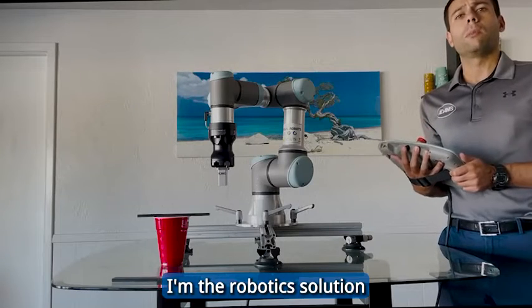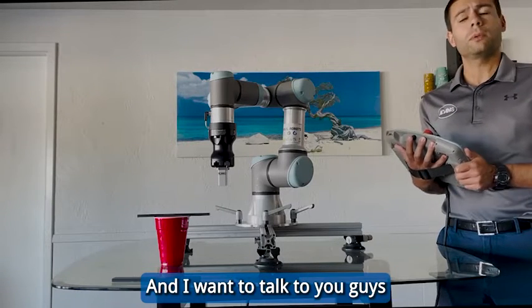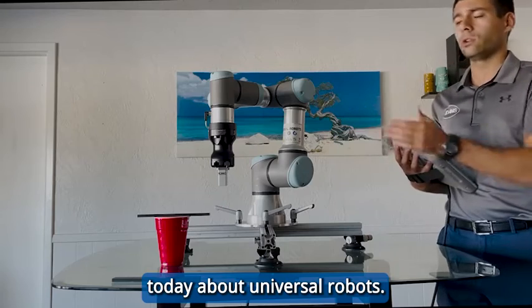How are you guys doing? My name is Mike. I'm the Robotics Solution Specialist with Adams Corp, and I want to talk to you guys today about Universal Robots.